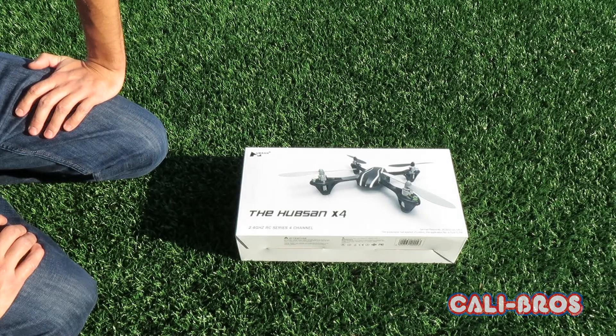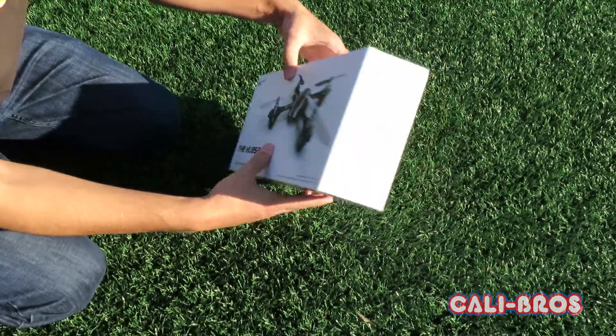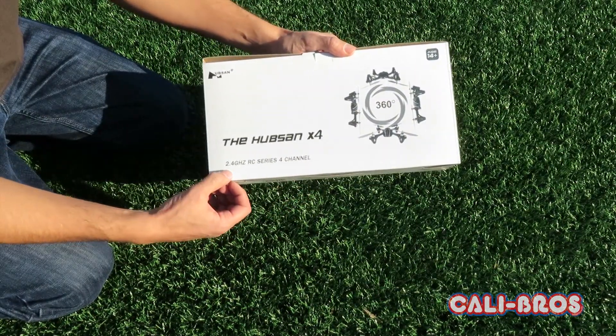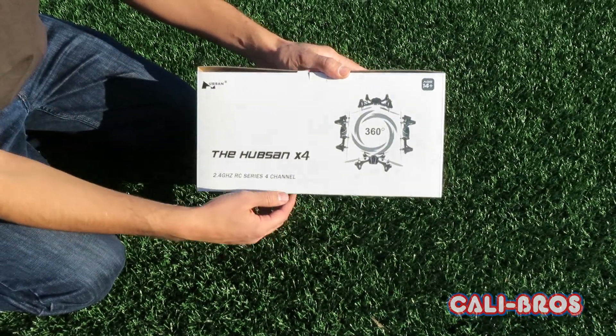Hi, this is the Calibros unboxing video for the Hubsan X4 H107 LED. Here's the box it comes in — packaged real nice. It's got a 2.4 GHz radio. It's ages 14 and up, and it looks like it does some flips and 360s.